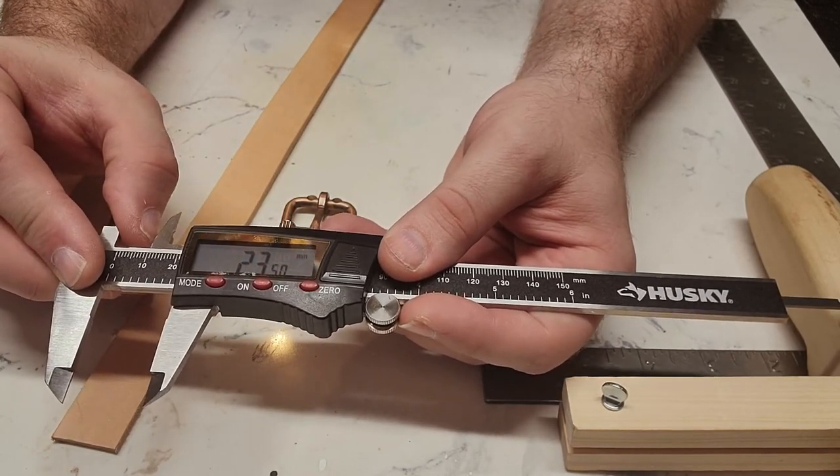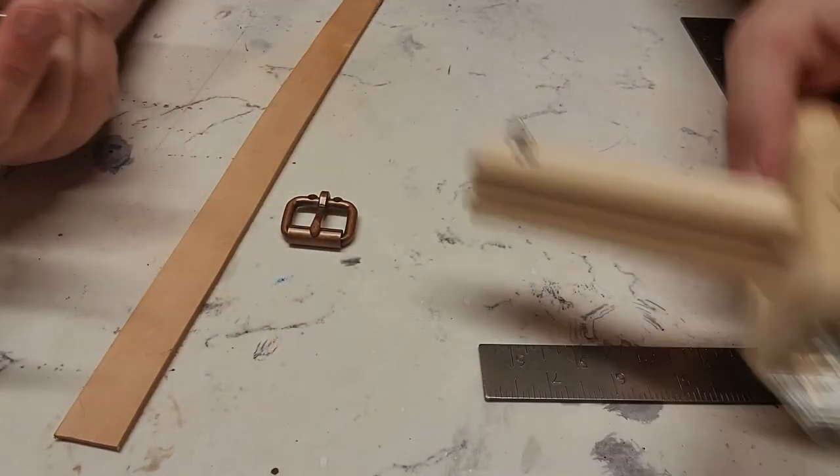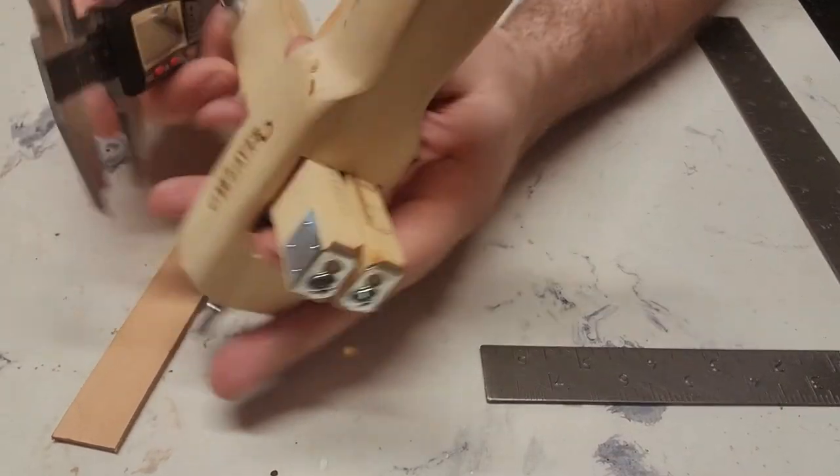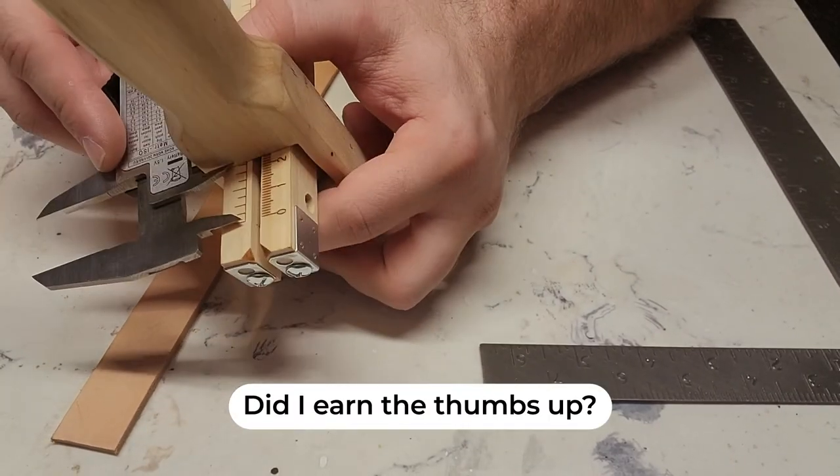That's roughly 23 millimeters. Now I can get my strap cutter, drop those jaws on there and measure out exactly 23 millimeters, and set my strap cutter to that. Now I know that the strap I cut is going to be exactly what's needed for this specific belt buckle.